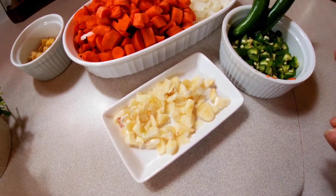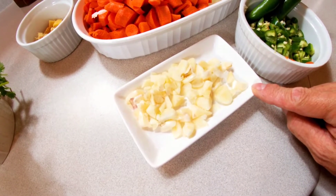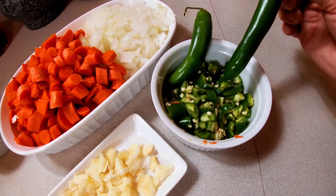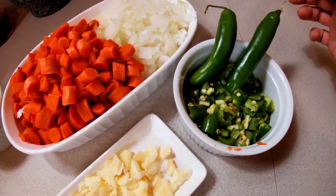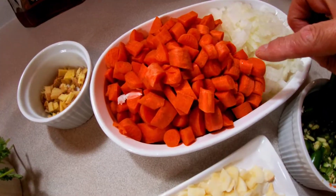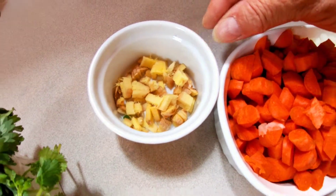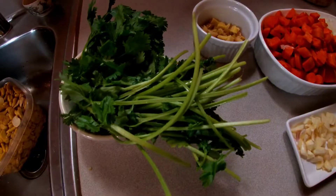All right folks, for my fava bean soup I'm going to be using four cloves of garlic. I'll be using five jalapeño peppers, but if you want to do six or seven you can, and if you don't like spicy you don't have to put any pepper at all. I will be using one white onion, one cup of carrots, a little touch of ginger, and cilantro — about this much cilantro.